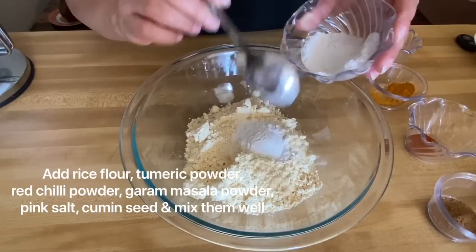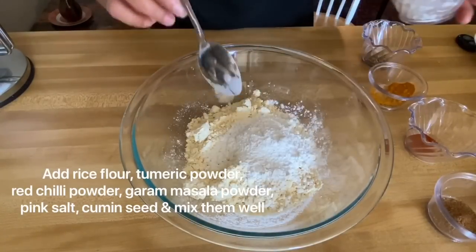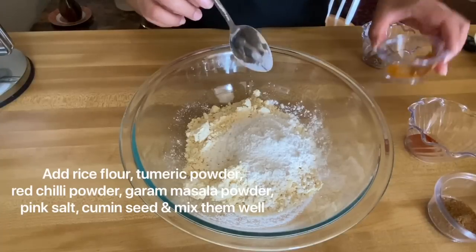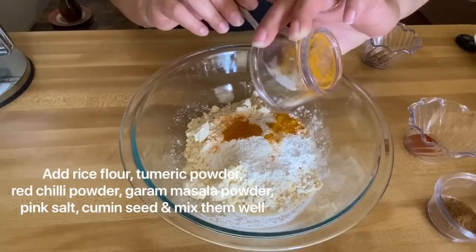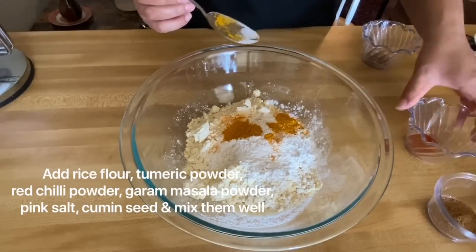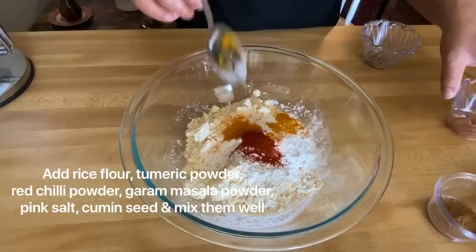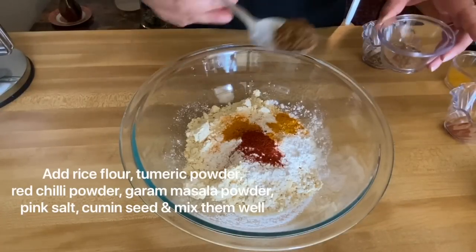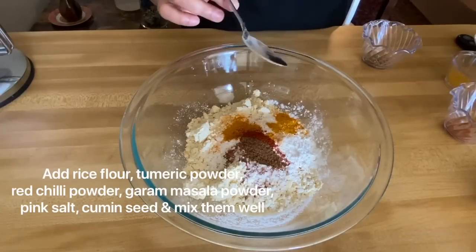The flour mixture — do not use too much oil so we can make it a little crisp. I put a simple onion, some yellow pepper, some seasoning, and with some salt. I put a little garlic powder.